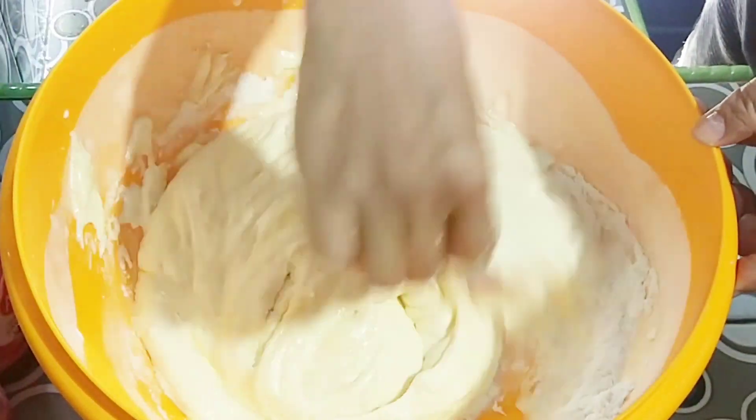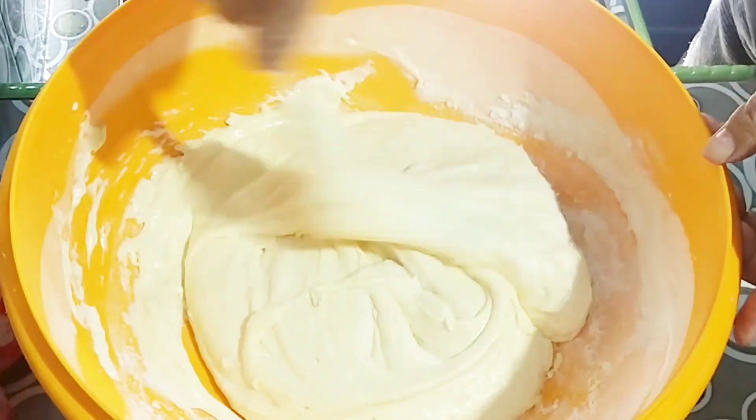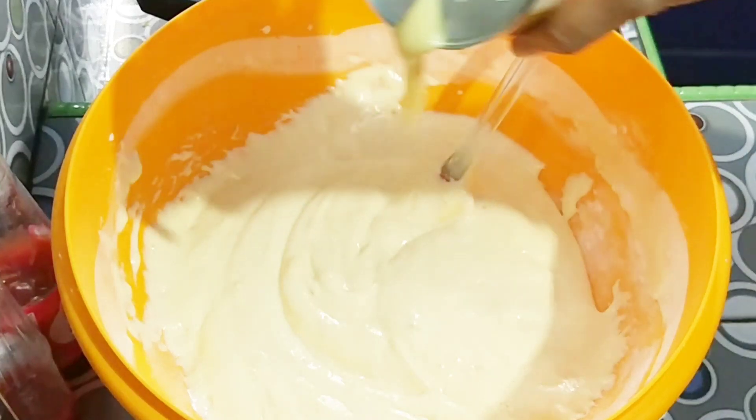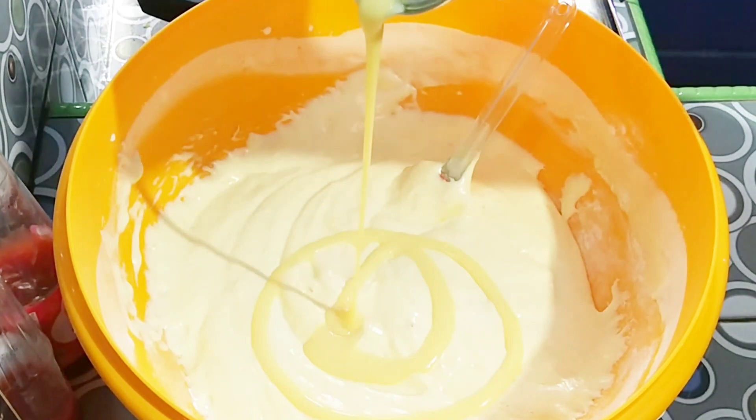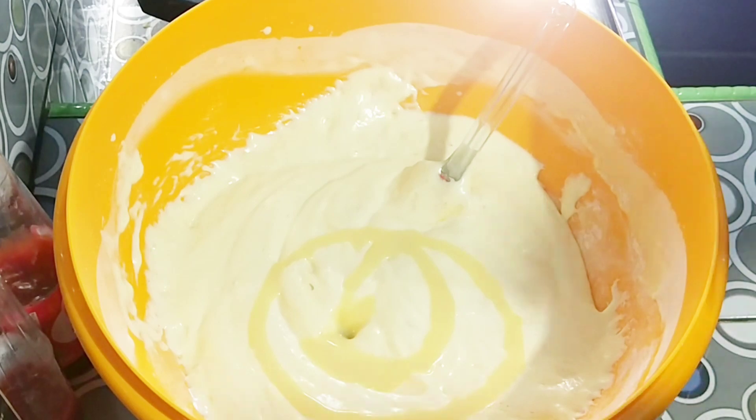Aduknya sebenarnya perlahan-lahan ya, karena videonya dicepetin jadi kelihatan buru-buru. Tambahkan kira-kira 3 sendok makan susu kental manis dan aduk lagi hingga merata.